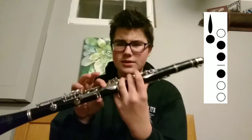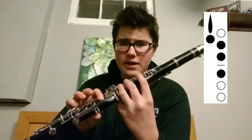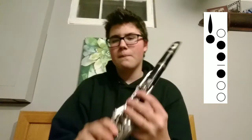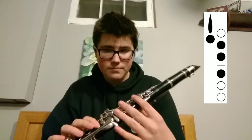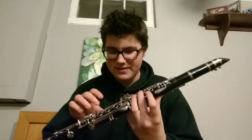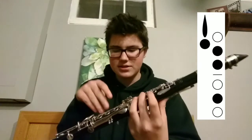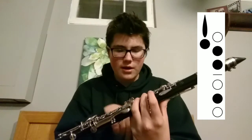Going up chromatically, the next note is D — this is the standard fingering. You can put down your E flat/A flat key for better intonation, but I find I can get fairly good intonation just playing it normally. The next note is E flat or D sharp — probably not the best fingering, but I play it like D with switched fingers, using the middle finger.